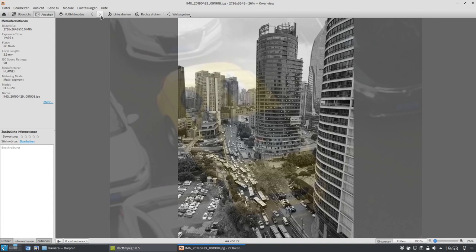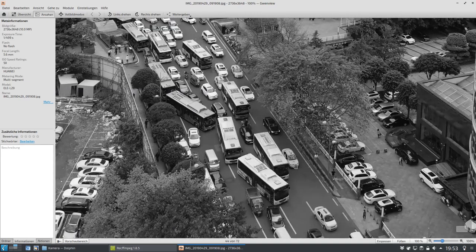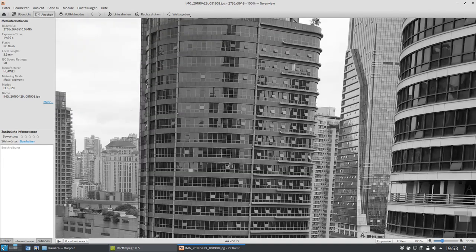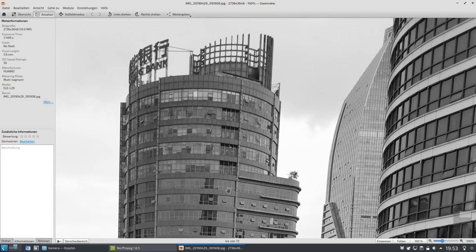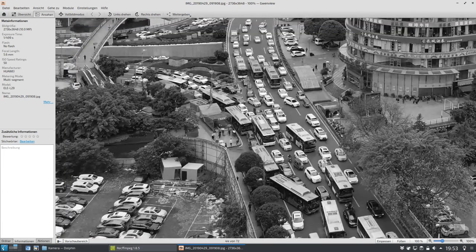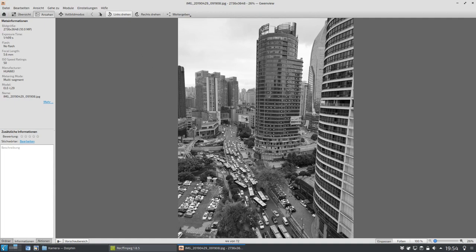Dann einfach mal jetzt in schwarz-weiß, beziehungsweise nicht in schwarz-weiß, sondern in monochrom aufgenommen. Das war ja auch eine Spezialität, weshalb man die Huawei-Handys gelobt hat, weil sie monochrom-Sensoren hatten. Das hat jetzt keinen monochrom-Sensor, das P30, kann aber trotzdem relativ ordentliche monochrom-Aufnahmen machen. Da hat man also das Know-how aus jahrelanger monochrom-Sensoren mit rüber gerettet, und hier kann man also gute monochrom-Aufnahmen mitmachen.